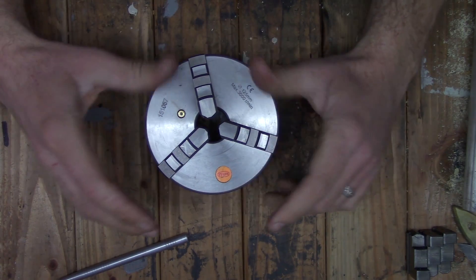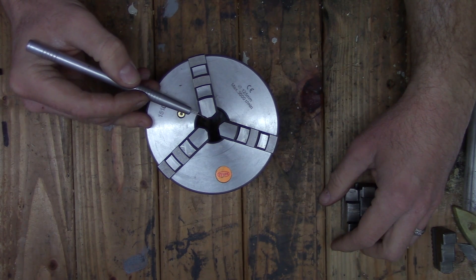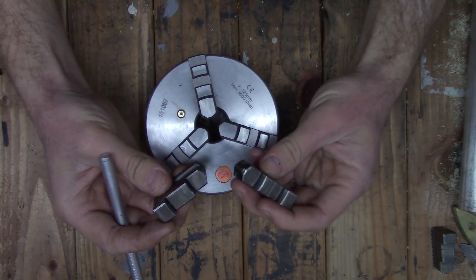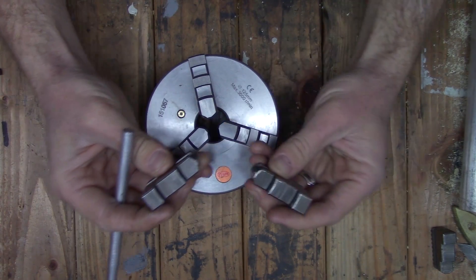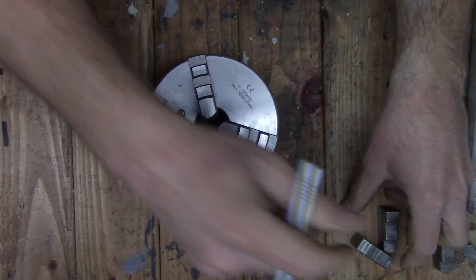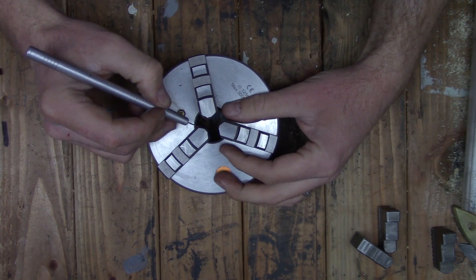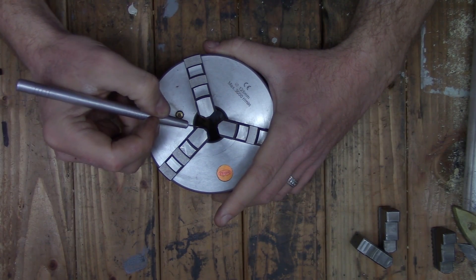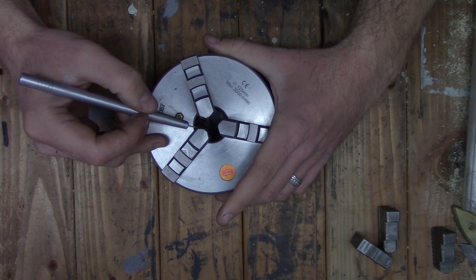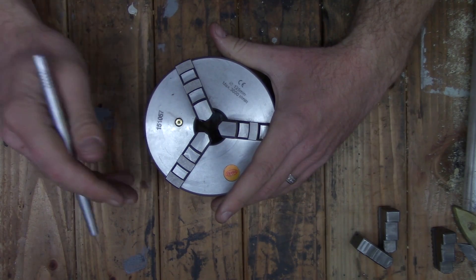The one thing I did notice is that the angled spots on the chuck jaws are not equal. On the Cushman, when you pull the jaws all the way in those angled surfaces match up perfectly, whereas with this chuck they do not — they clamp down on the inside and there's a gap on the outside. I don't think that'll be much of an issue for most people; I can count on one hand the number of times I've used that surface for clamping.